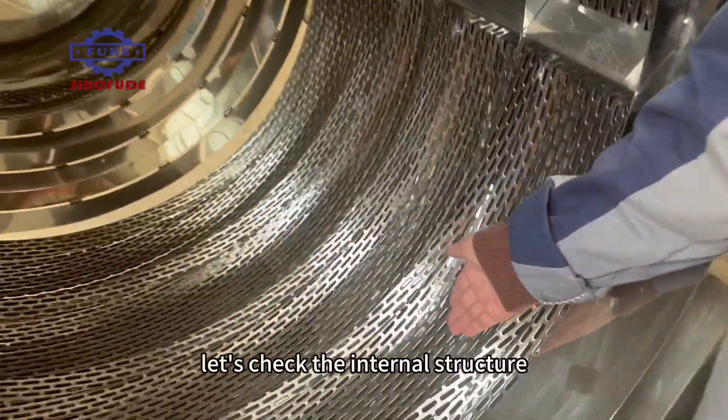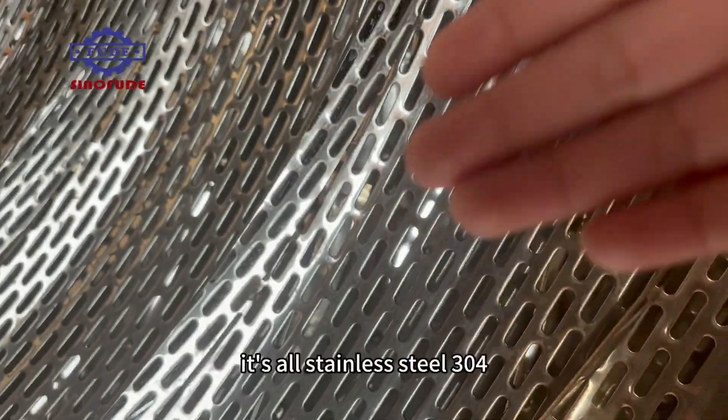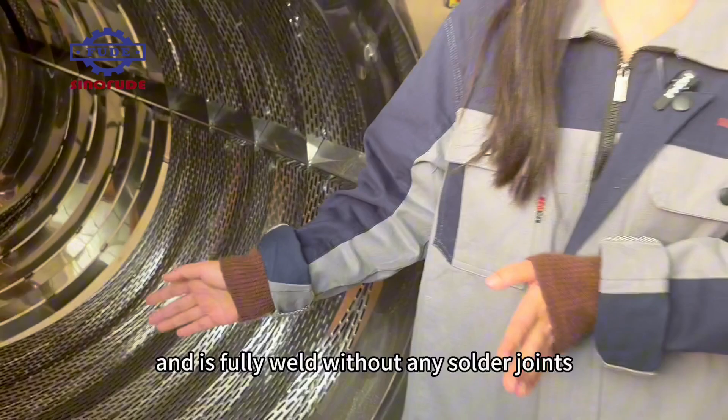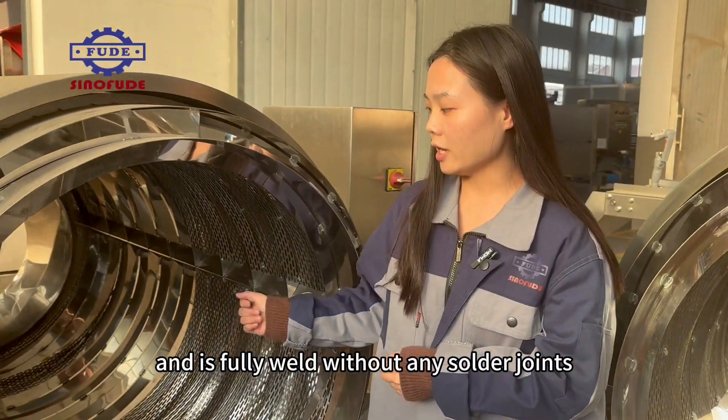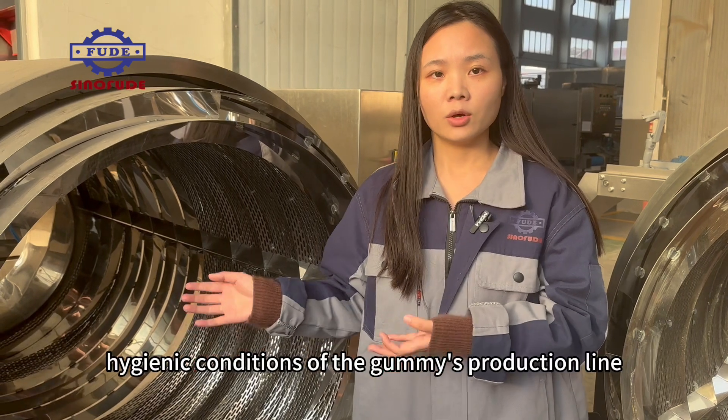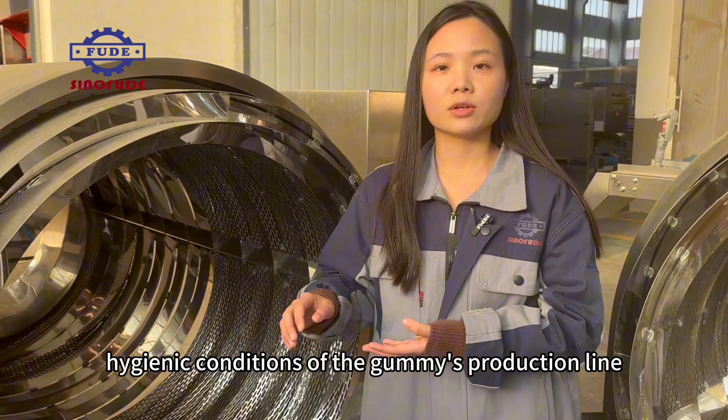Let's check the internal structure. It's all stainless steel 304 and is fully welded without any solder joints, which is more protective of the safe and hygienic conditions of the gummy production line.